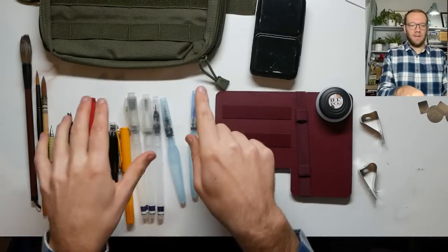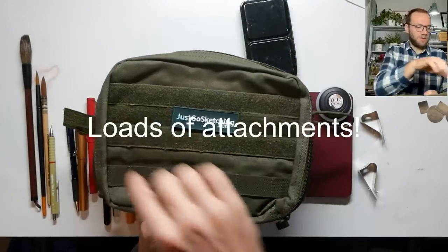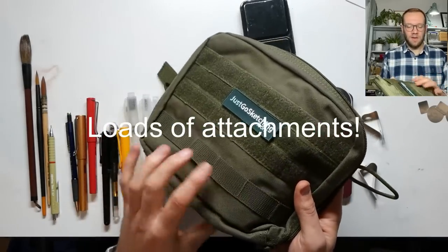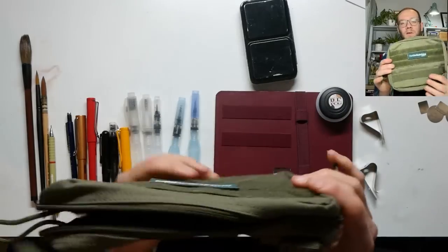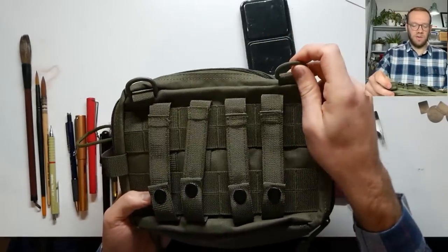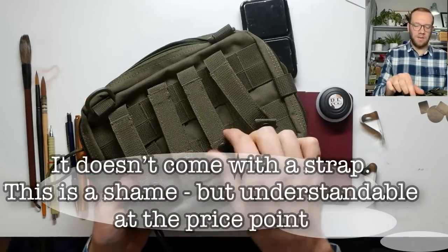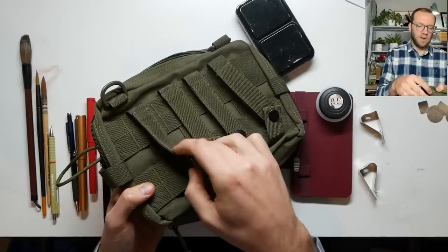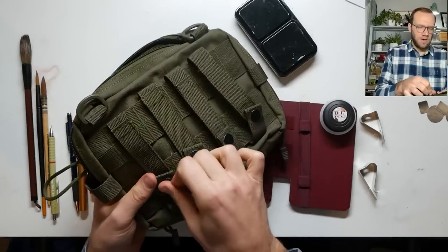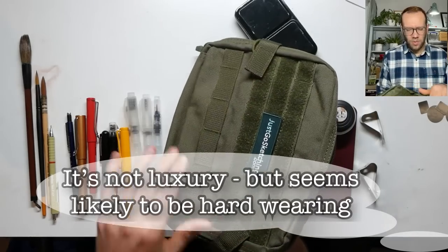The next thing to look at, having tested the board, is the bag itself. The bag has got lots of velcro on the front, these little velcro closures as well as a zip, so it looks very secure. It's got lots of attachment points so you can clip all sorts onto it. From the front it looks like that, and on the back it's got a couple of loops — you could easily put a shoulder strap on or attach it to a bag. All these little clips mean it can easily clip to things and they are removable, so you can move or replace them.